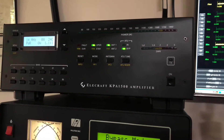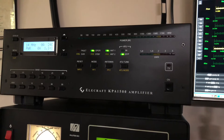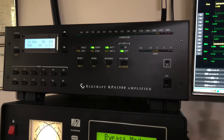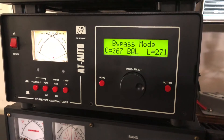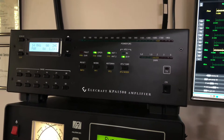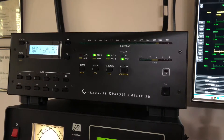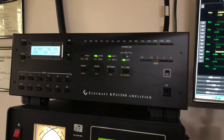Hello, N4HNH here with the Elecraft KPA1500. I did shoot a video about this amplifier a couple of months ago after I received it back from Elecraft for repair, which it turns out was a combination of a fault in my antenna tuner. The balun on 160 meters could not handle legal limit. It heated up and caused a very high SWR. The amplifier is supposed to protect itself, but within reason, and so it failed. However, Elecraft did some upgrades to it that had been implemented in some of the newer KPA1500 amplifiers, and so far so good.